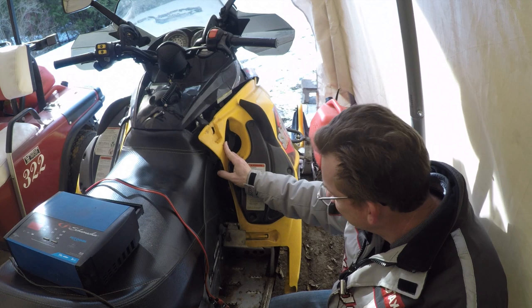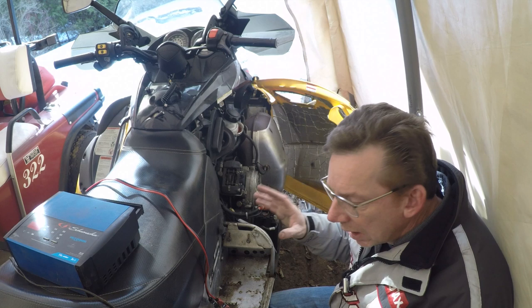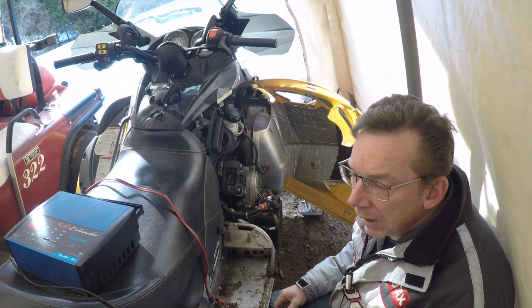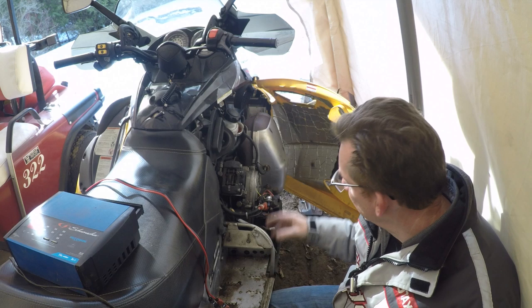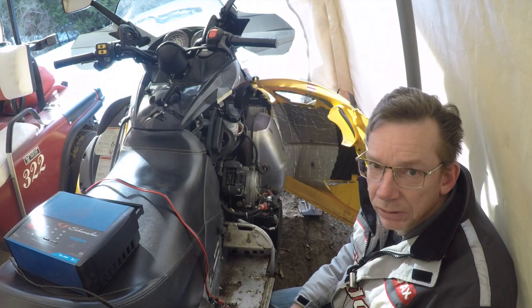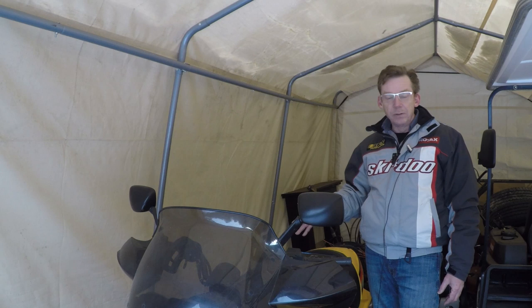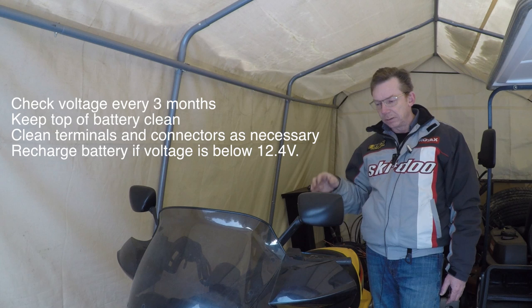Thinking about sulfation and freezing, the number one maintenance tip for your snowmobile battery is: don't let it discharge. At the beginning, middle, and end of the storage season, throw the charger on it and make sure the charge is topped up. There are a lot of inexpensive chargers on the market, and you can also get a maintenance or trickle charger that you leave on the battery to make sure it doesn't discharge while the sled is stored. Ideally, remove the battery during the storage season, wipe it down, clean the terminals, make sure it has a good charge, and store it in a cool dry place.